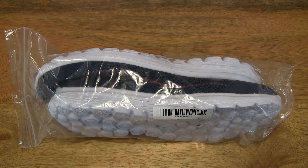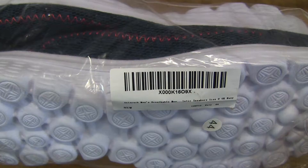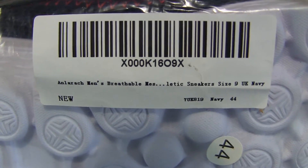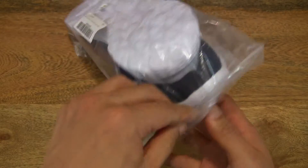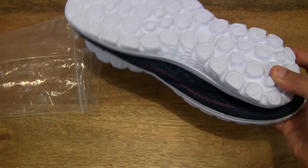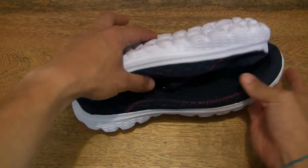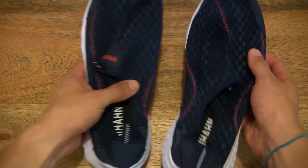Hello everybody! Today, we're going to unpack the Anne LaRatch Men's Breathable Mesh Slip-on Loafers, take a close-up look and try them on. So let's go ahead and open up the packet and pop the Breathable Mesh Slip-on Loafers out of the package.